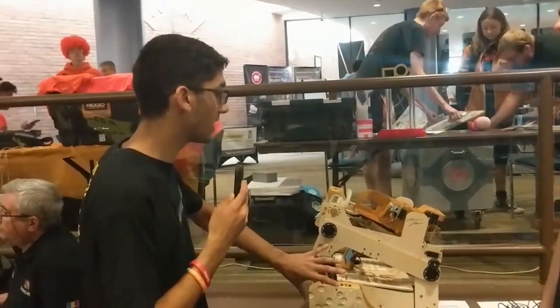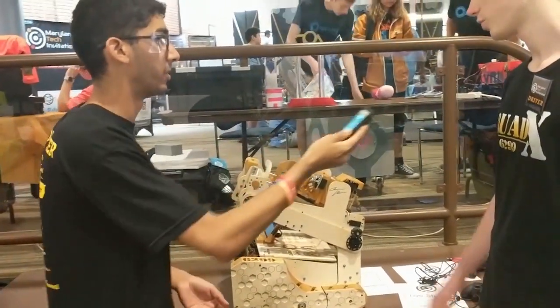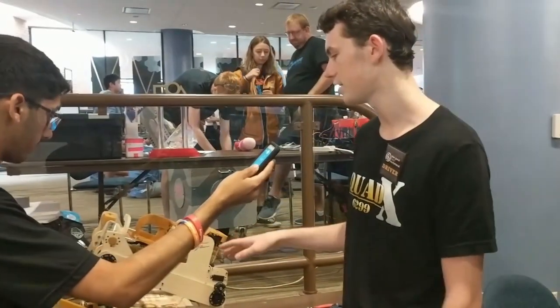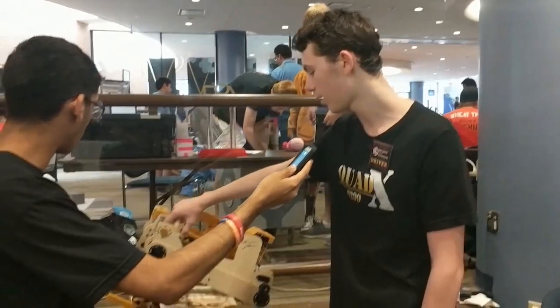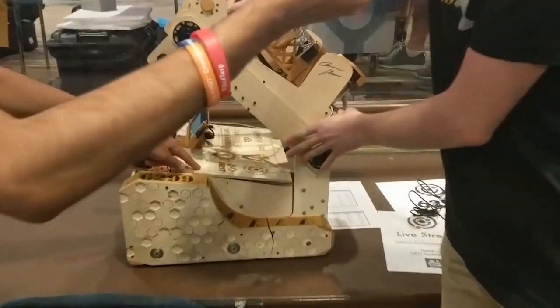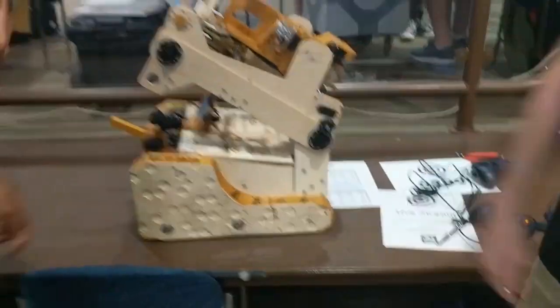So you said that you use CNC and laser cutting — when do you use either one, what do you use them for? So we primarily use a CNC for all of our main panels. And then if we need to do any engraving, like on the top of our robot for our sponsor panel, you can see that we have some laser engraving on there. That's really cool.